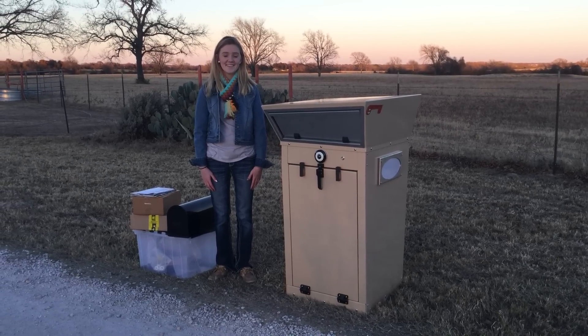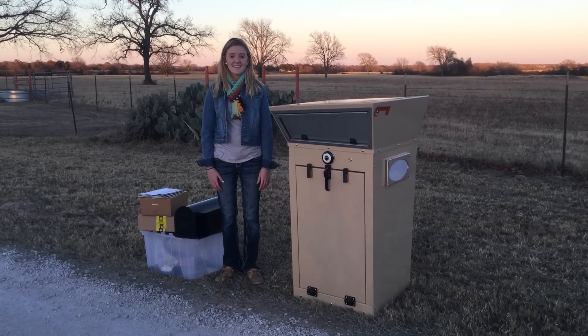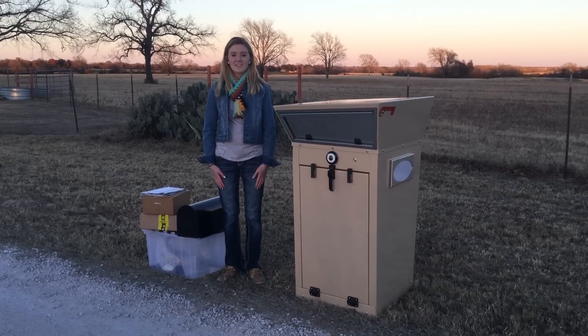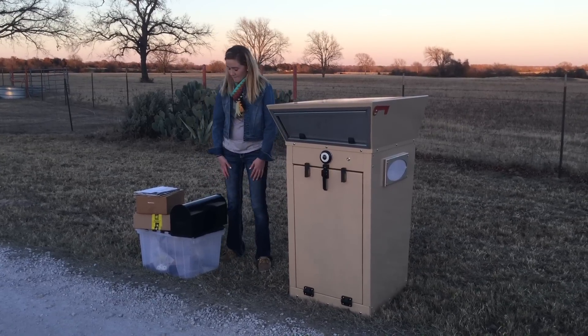Hi everyone, I'd like to introduce you to Emery. She's going to help us demonstrate today the Mailbox Sentinel. Mailbox Sentinel is our version of a mailbox that best suits a homeowner's needs today.